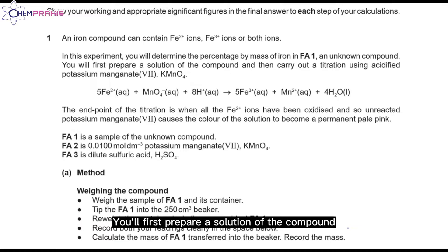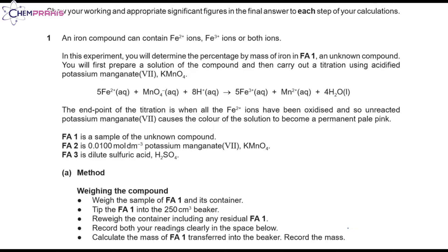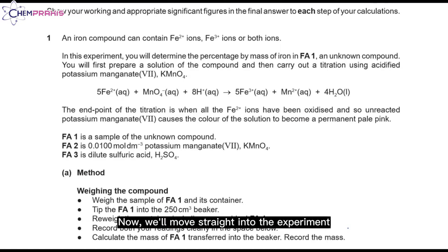You'll first prepare a solution of the compound, then carry out a titration using acidified potassium manganate solution. The endpoint of the titration is when the color of the solution becomes a permanent pale pink color. You're provided with three chemicals: FA1, a sample of the unknown compound; FA2, 0.01 mol per dm³ of acidified potassium manganate solution; and FA3, which is dilute sulfuric acid. Now we'll move straight into the experiment.